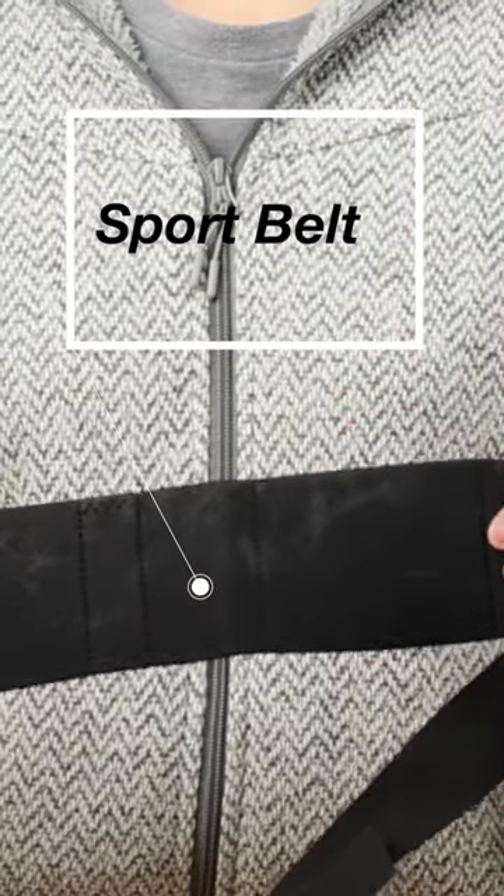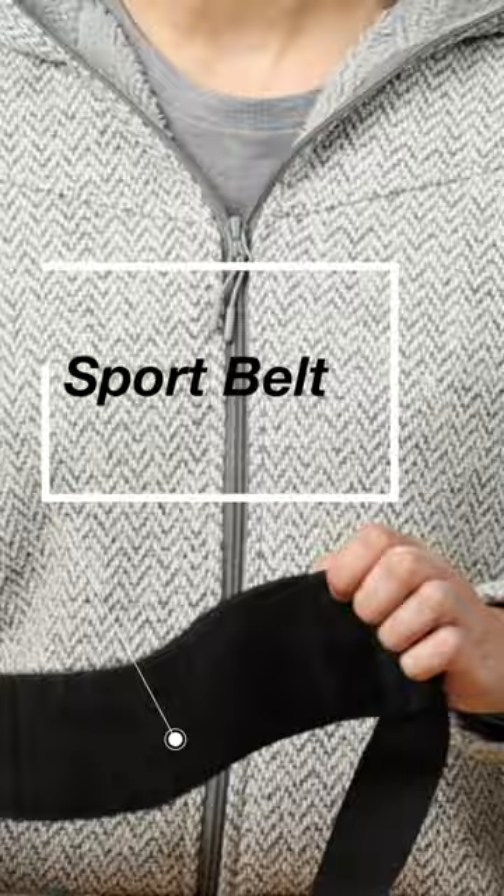I also like to use the sport belt on my Enigma, which is this wider back panel. It has a little bit of stretch to it, and I like it because it's wider and it distributes the weight better across my lower back.